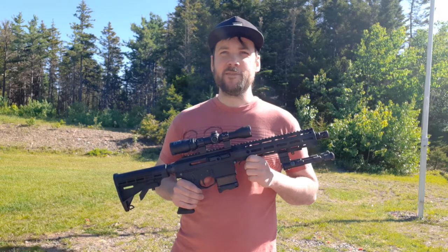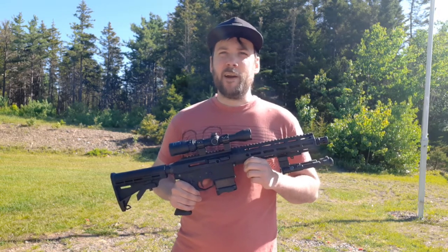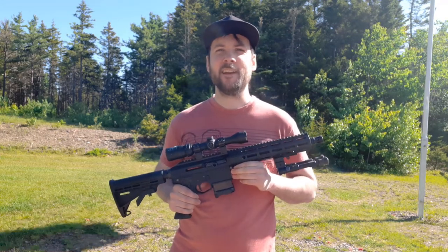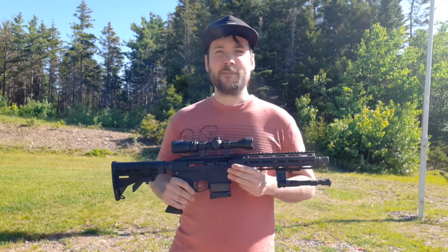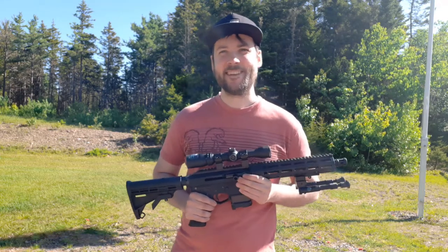You really have to work that action vigorously to make sure you don't have any issues. Overall, what this platform really brings to the table is the ability to use a lot of really nice aftermarket AR parts — you could really deck this thing out, make it super light, super handy, super accurate, and use parts you might already have in your collection. Anyway, that's basically it for now, thanks for watching, and I think I'm going to go take a few more shots with this. See you next time.